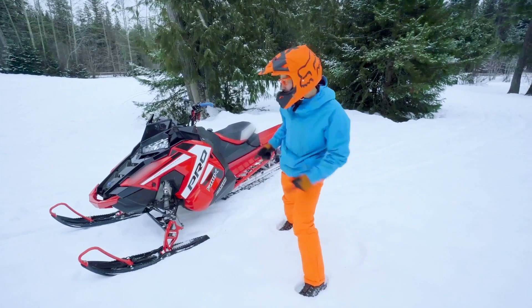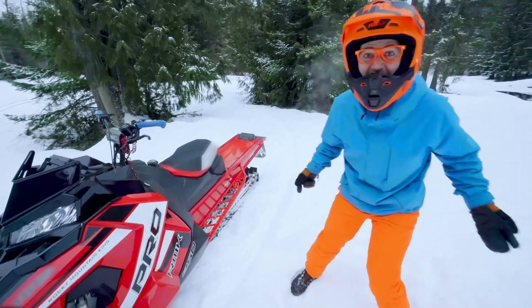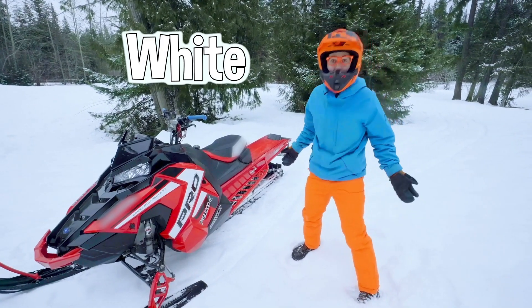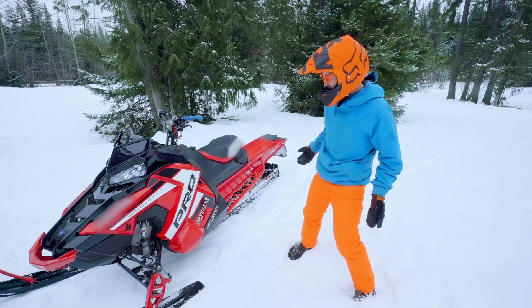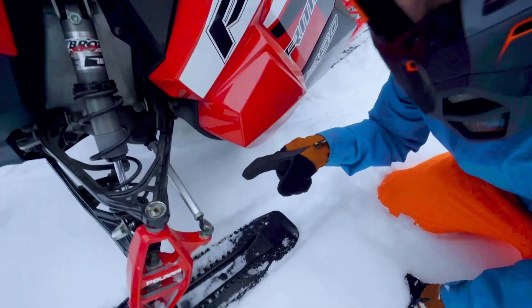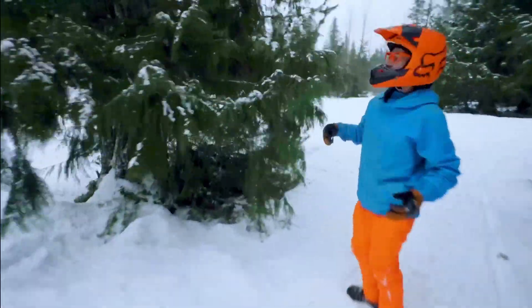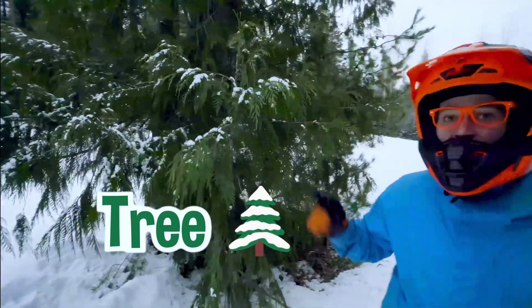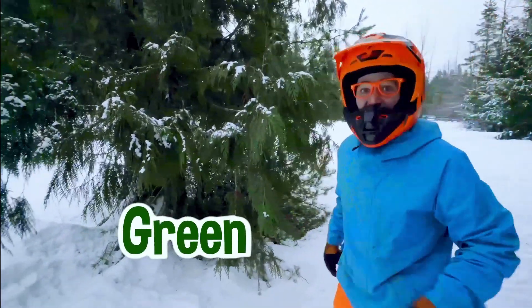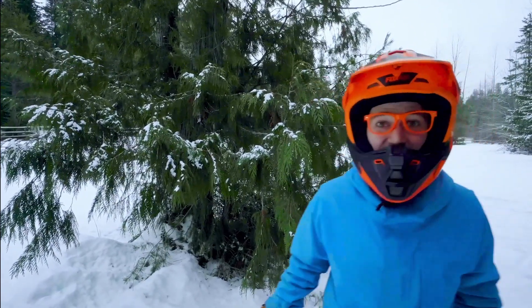Hey, I forgot to ask you — what colors do you see on this snowmobile? I see the color red, black, white, and... hey, look down here! There's some silver! Come back here! Whoa, look at this tree! What color is this tree? Looks like icy green and brown and... yeah, the snow is white!